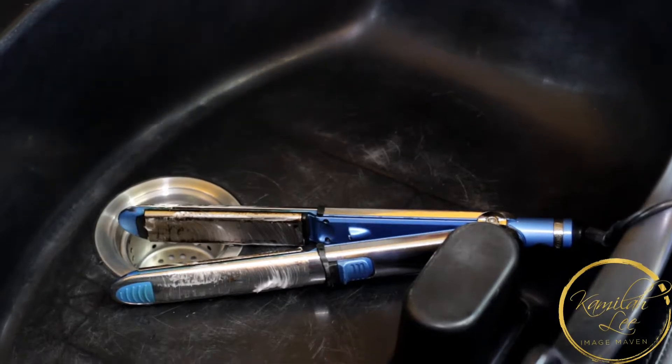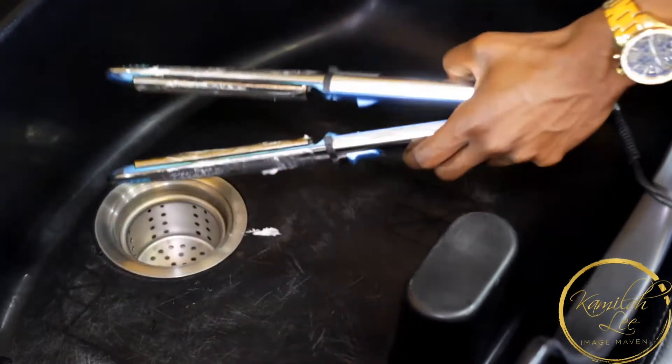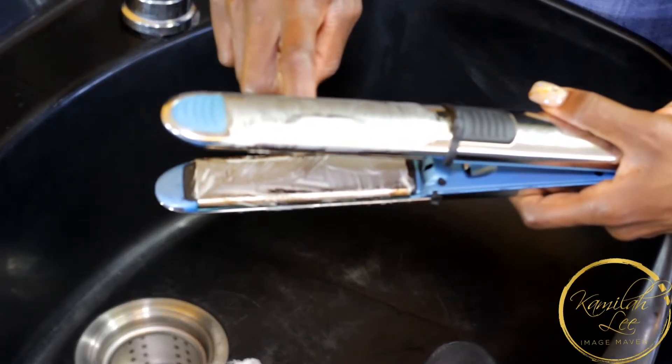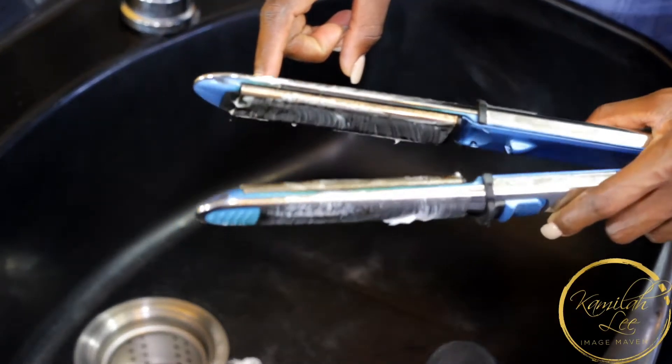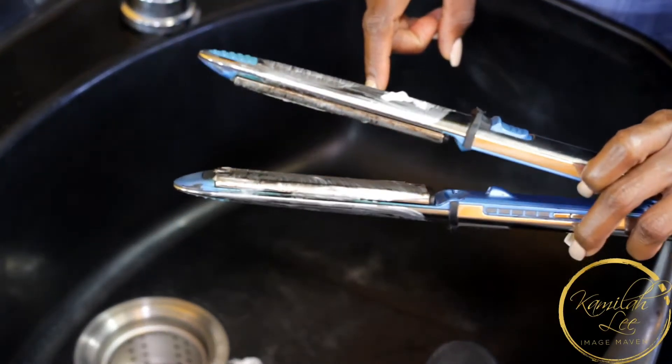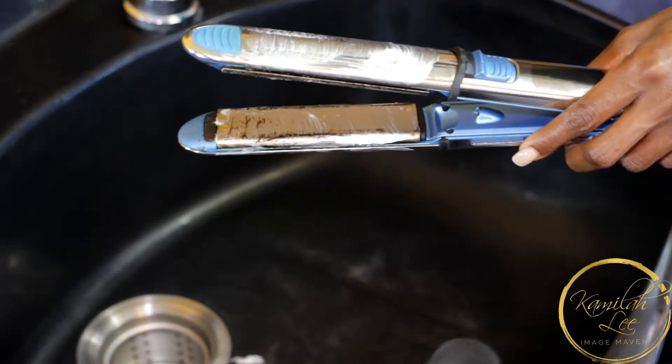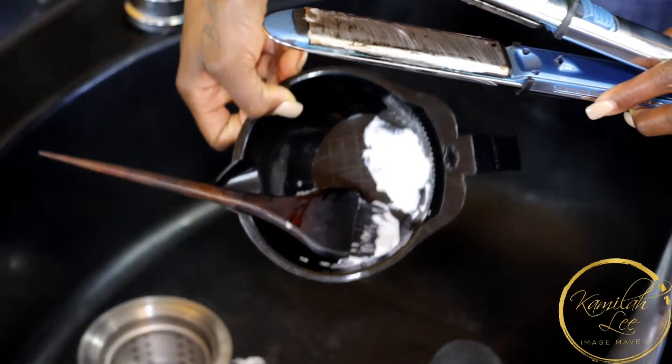Today I'm going to show you guys how I clean my flat irons. As you can see I already started — you can see they're still dirty, I haven't wiped it yet. I didn't want to wipe it because I want you guys to see how I do it. What I do is I take a little bit of relaxer.